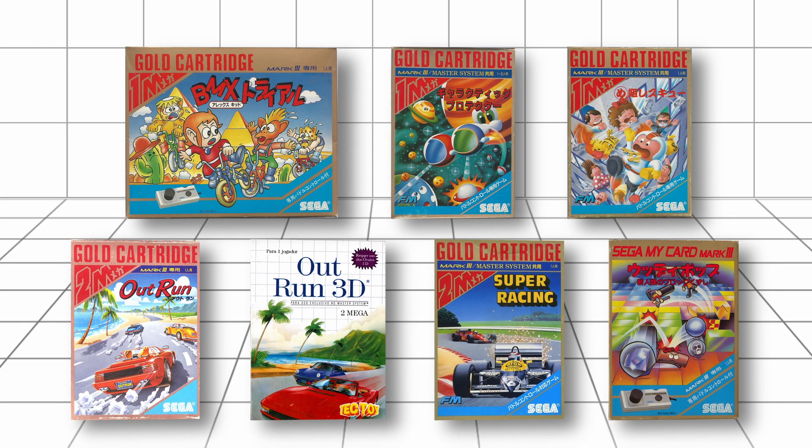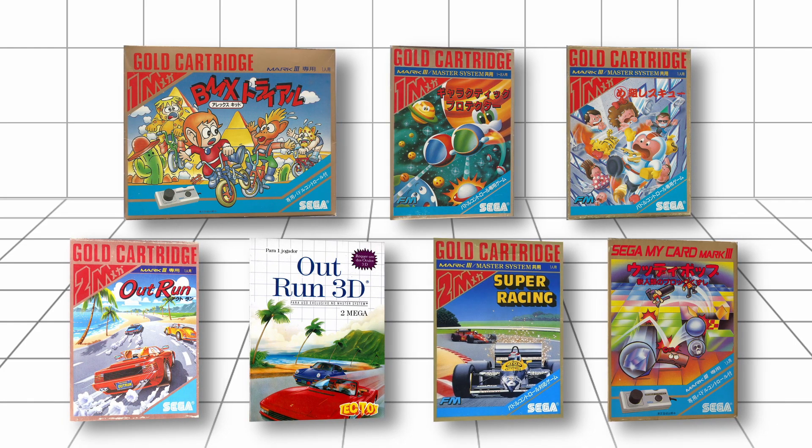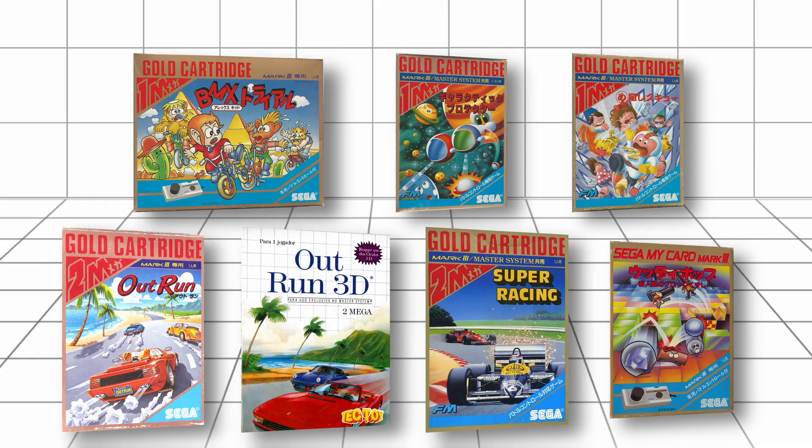The selection of games that supported the pedal controller was really small, only 7 games. And from those, only 3 could also be played using the regular controller. Let me briefly show each one of them.